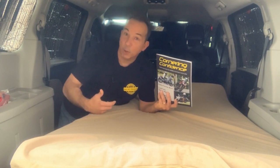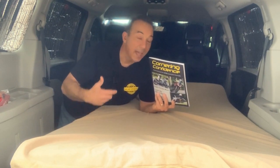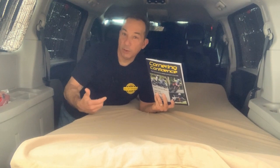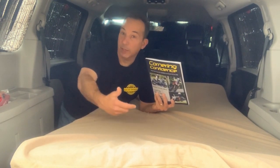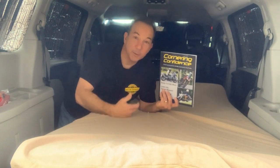Thanks for watching. If you ride a motorcycle you might be interested in my cornering confidence book and online course available at corneringconfidence.com. Please subscribe to my channel for upcoming videos — I have one coming soon on properly hooking up a trailer and strapping down a motorcycle. Another video coming soon will be on how to carry a motorcycle on a trailer hitch carrier. Be sure to let me know if I left anything out or if you have any questions or comments about the simple minivan camper setup.